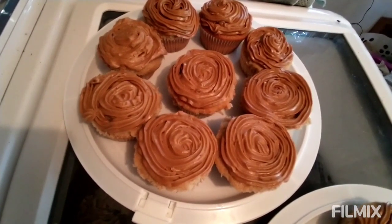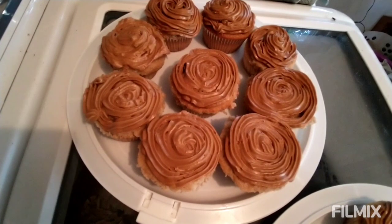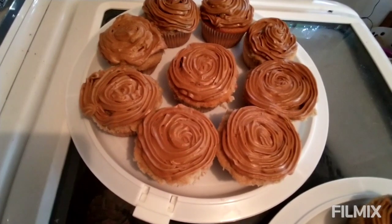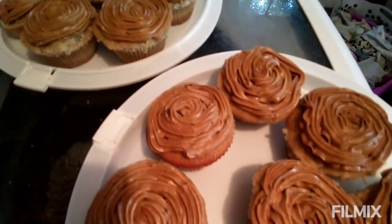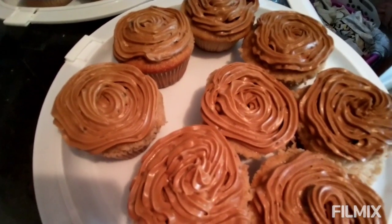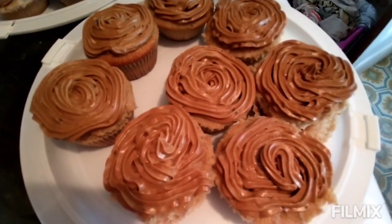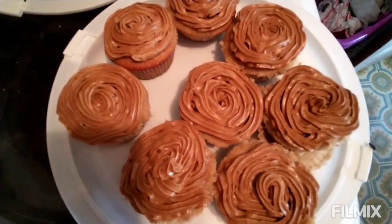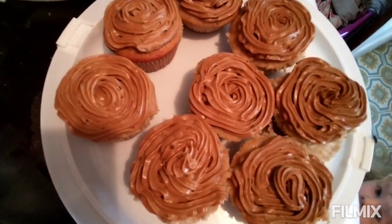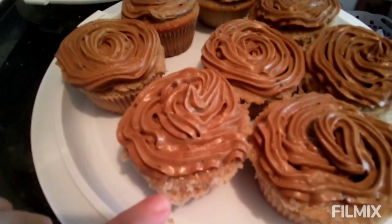These are cinnamon cupcakes — they really taste like cinnamon toast crunch, no joke. The icing is a dulce de leche icing that I made with cream cheese and butter. I made dulce de leche with a can of sweetened condensed milk in the crock pot overnight, covered with water — don't just put it in dry. Some of them are uglier than others. I had some mishaps — I overfilled my cupcake tins, so I had to cut the sides.